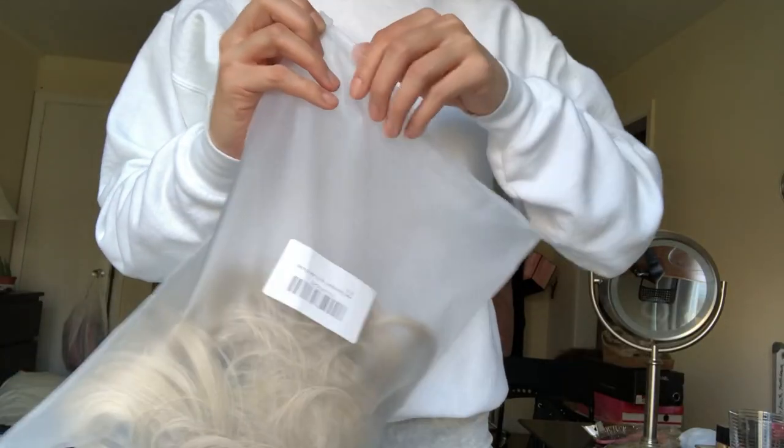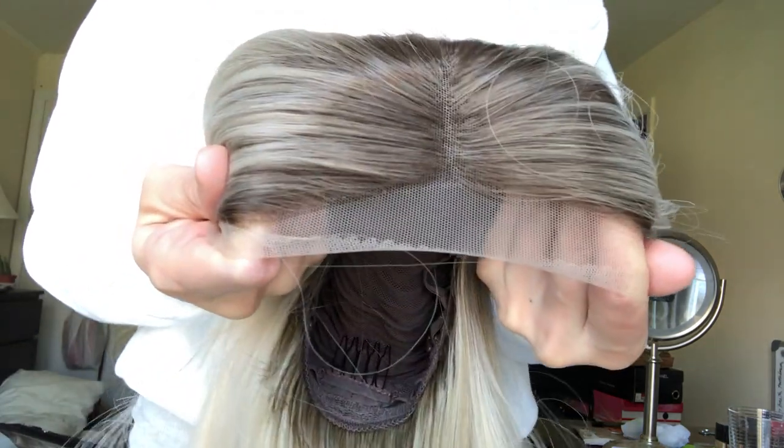So let's get right into this video. This is how the wig came packaged — in this plastic bag. It also came in a hairnet. I've already taken it out, and here is a close-up of the hairline and the part.